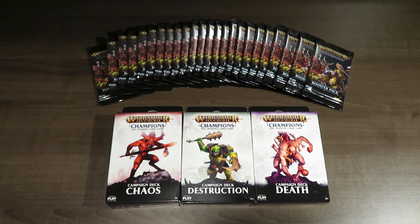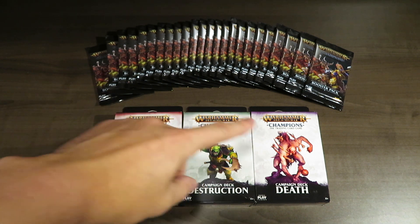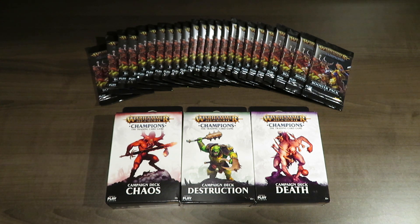What I've got here is stuff I recently picked up. I've got three campaign decks: Chaos, Destruction, and Death. There is a fourth - the one I was forgetting is Order - which I still have to pick up, probably from the Games Workshop shop. I also got in my city the very last booster box available. This is a 24-pack booster box. My store had it open and was selling just the packs, but all 24 at the same discounted price as if you bought the box.